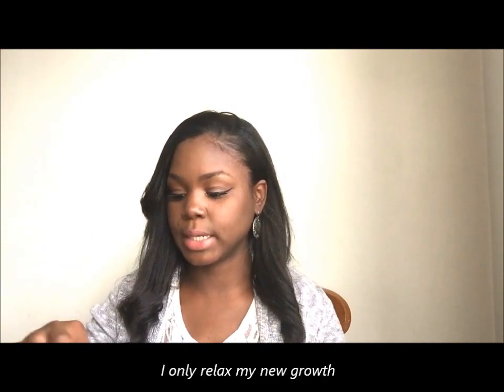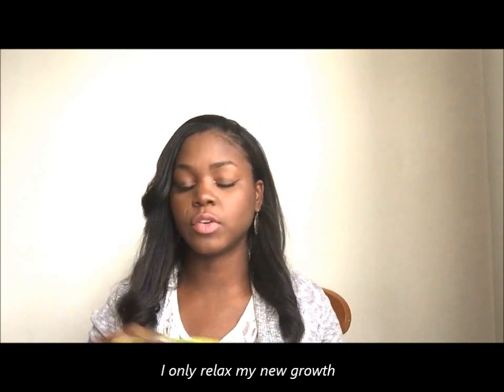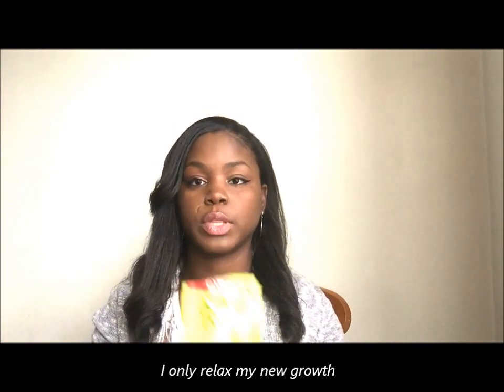After I'm done relaxing I leave it on for 14 minutes and then I wash it out with a neutralizing shampoo. Make sure when you relax your hair that you use a neutralizing shampoo because this is the only thing that will stop the relaxer from processing. I wash my hair with it twice to make sure I got all the relaxer out.